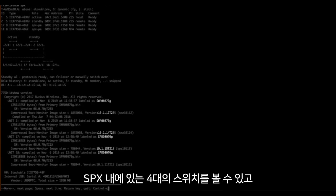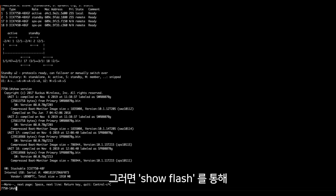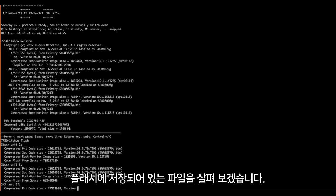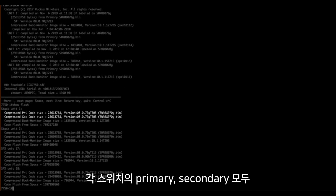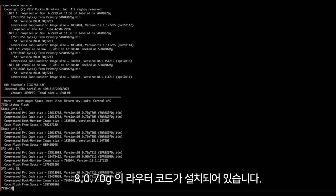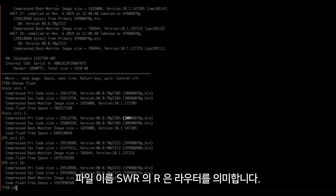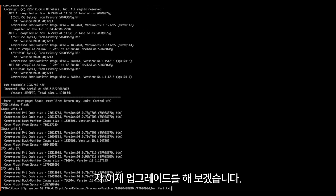Now let's see what software we are currently running. We can see that all four devices in our SPX stack are currently running 8070G. A 'show flash' shows that each device has 8070G router code installed in both primary and secondary partitions. We know it's router code by the third letter in the software .bin file name — 'swr' — R for router.